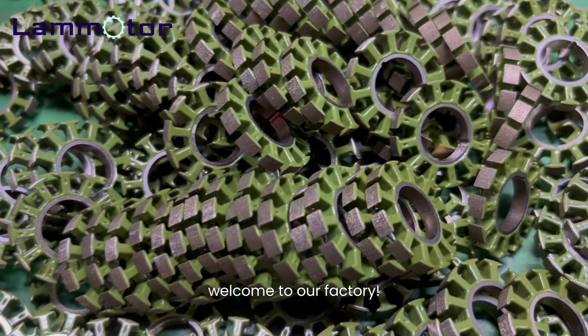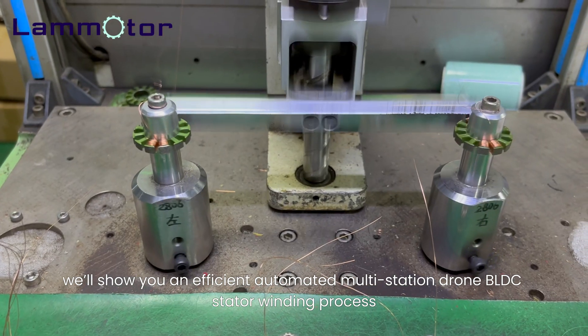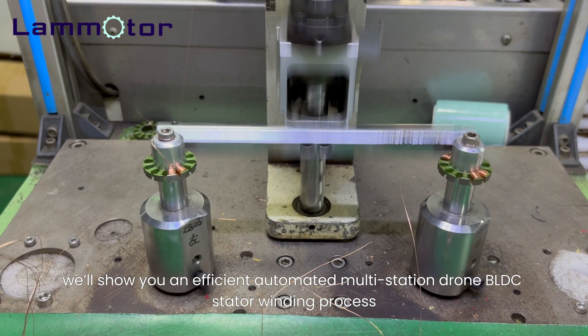Hello everyone, welcome to our factory. Today, we'll show you an efficient automated multi-station drone BLDC stator winding process.